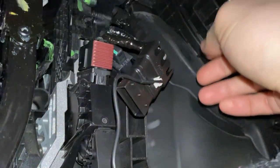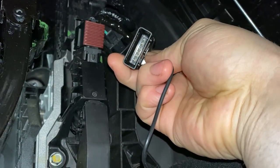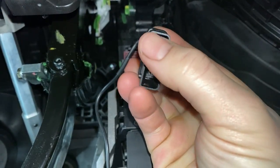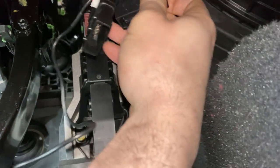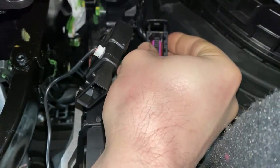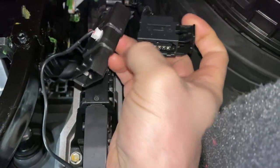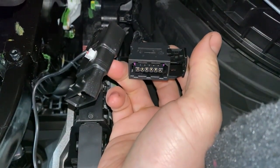Now we just need to hook the factory connector to this end of the Sprint Booster. Note that this end of the Sprint Booster connector is rounded on one side while the other side is more squared — that tells you which way the connector goes. Apply constant pressure; it'll only plug in so far, then keep squeezing while pushing the tab in to fully lock it.